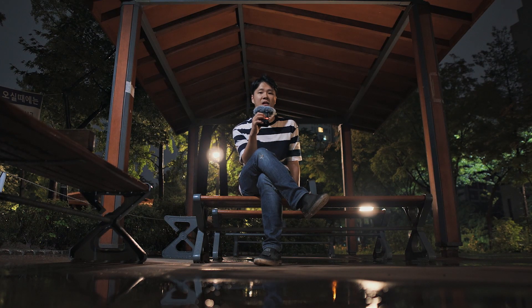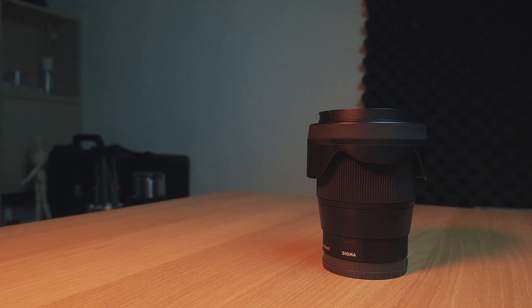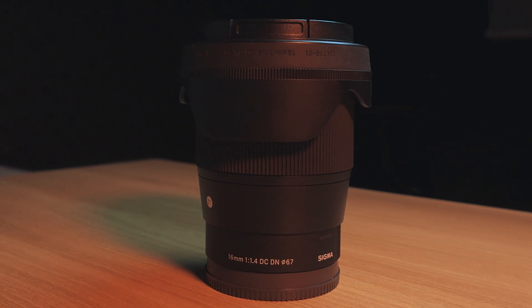When you use an interchangeable lens camera, you gradually come to appreciate the importance of lenses, and that's when lens GAS (gear acquisition syndrome) starts to kick in. The more lenses you buy and use, the more you notice the image quality difference between zoom lenses and prime lenses. Zoom lenses have more glass elements and more refraction, so image quality tends to suffer. That's why prime lenses generally offer better quality. I'll be calling this Sigma 16mm f1.4 the '16.4' for short — it's an excellent prime lens.